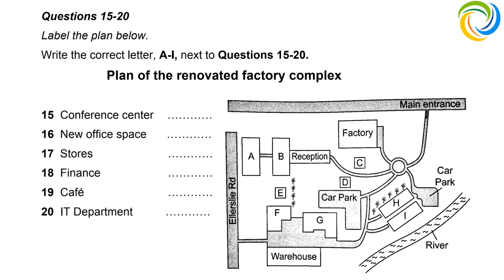We moved the stores building so it could be closer to the warehouse. If you enter the factory complex from the Ellerslie Road entrance, stores would be the building immediately on your left. The warehouse staff have commented that this is much more convenient. Finance was also relocated — they just didn't have enough space before. Below the main entrance is the roundabout, then the road goes directly to reception. The finance building is about halfway along that road, with the factory just above it.